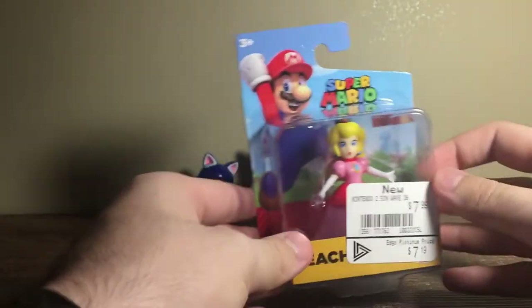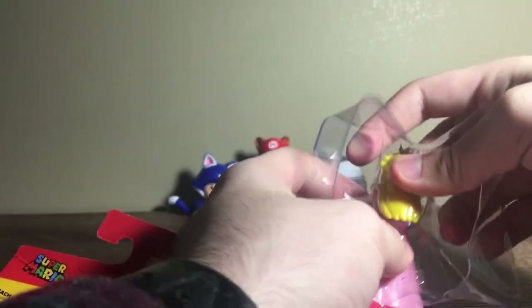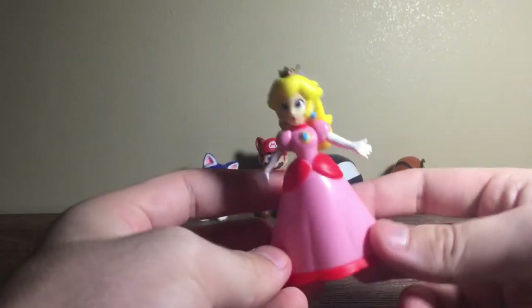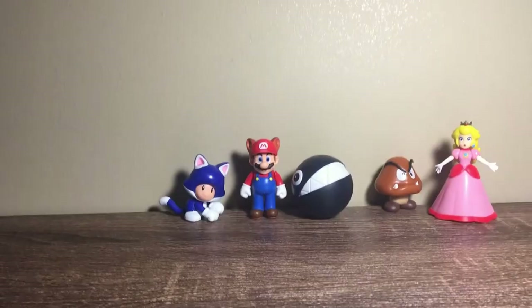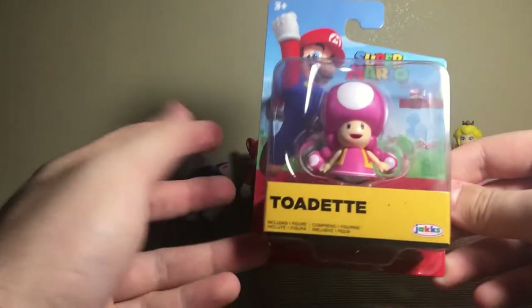Next up is Princess Peach. Very nice — I never got the 2.5 inch one. This is from the new wave with Baby Mario, I still need to get those guys, but at least I got Peach. She came out of the packaging easily. She's very hollow in her dress because they actually decided to give her some detail in there.